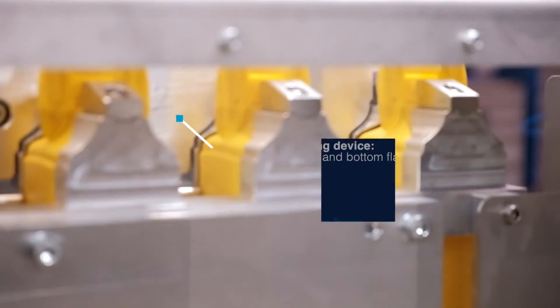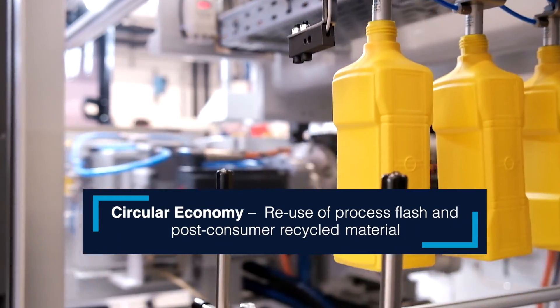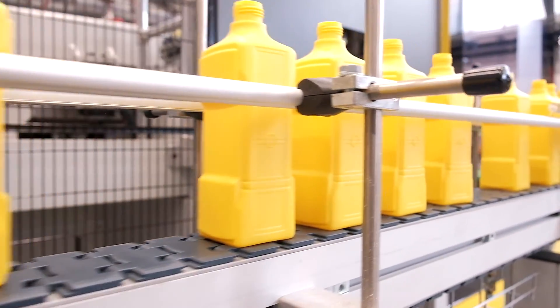The punching device ensures the removal of any excess material around the neck and bottom areas. Embracing the circular economy, our process reuses process flash and incorporates post-consumer recycled material.